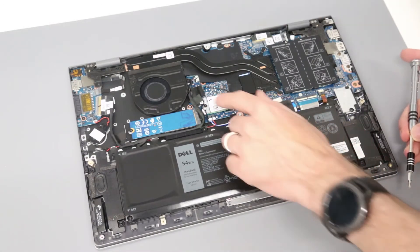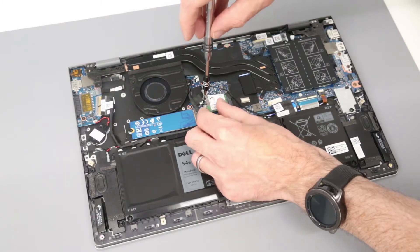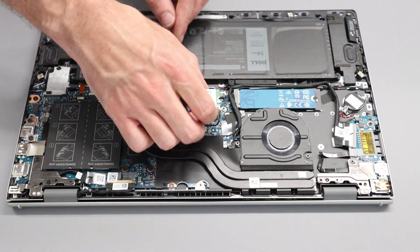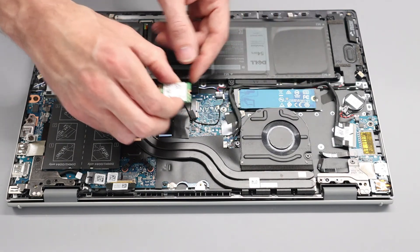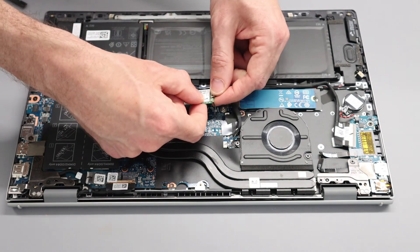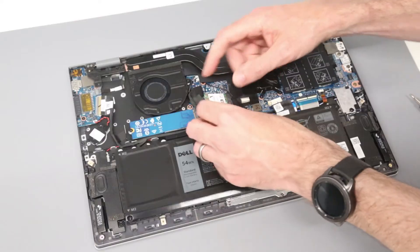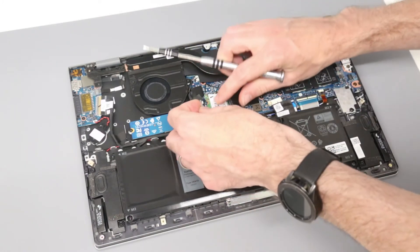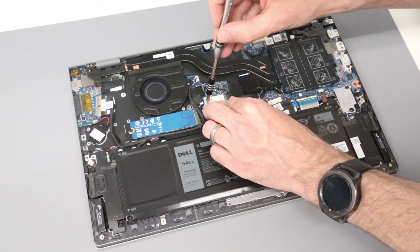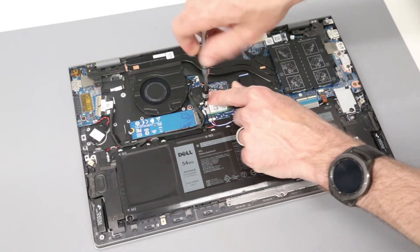Replacing the wireless card is a fairly simple task. The wireless card is held in here with a single screw. This particular machine ships with an Intel AX201 card. You may want in the future to go to an AX210 or a later Intel card as they release them. To do this, we just remove these two antenna connectors. We would then take our new card and carefully press the antennas onto it — these just clip on, they're a bit fiddly to align but just clip on. Then reinsert the card, press in, take the screw and bracket, press down, align the bracket, and screw back into position.